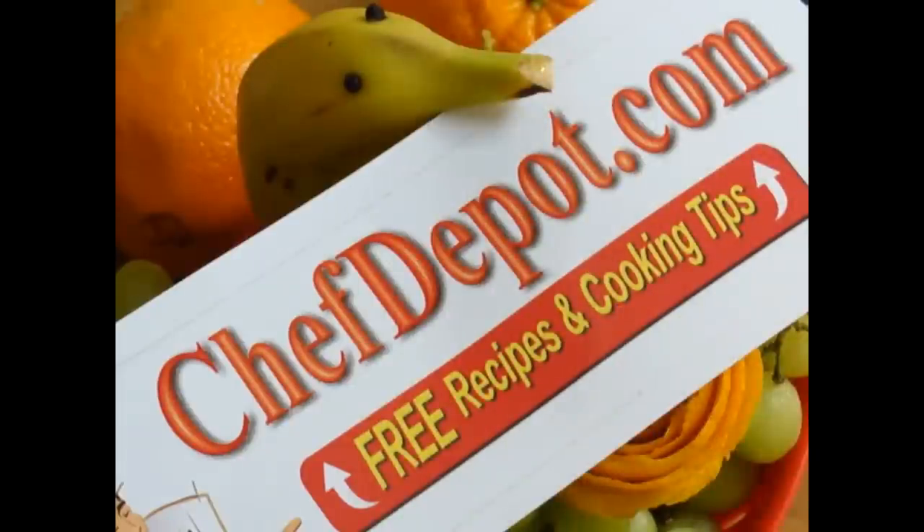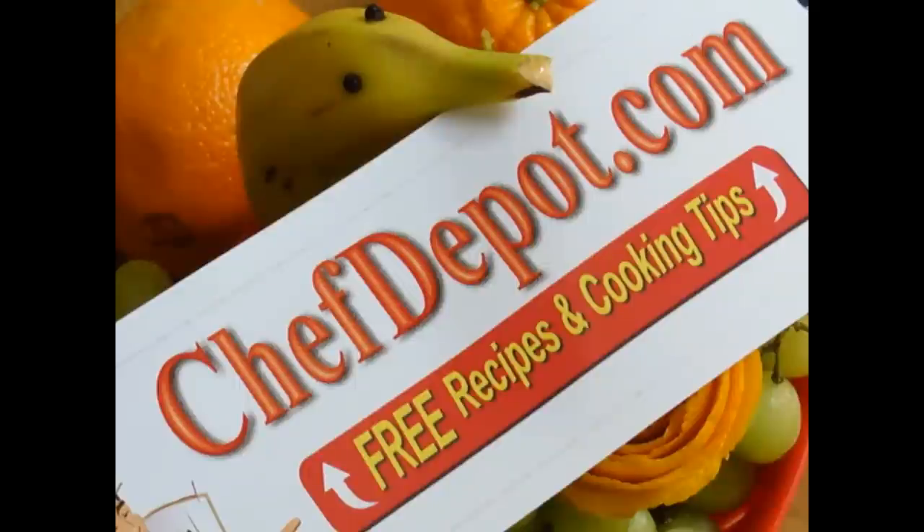Please visit the website ChefDepot.com for all of your cooking supplies, free recipes, videos, and more.